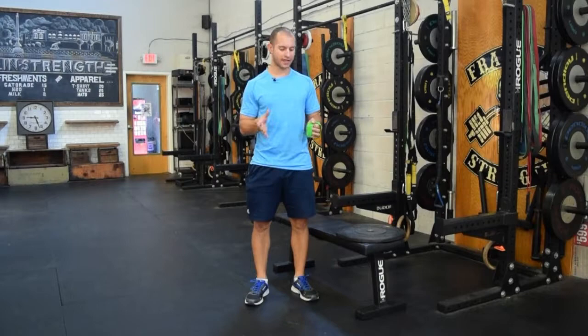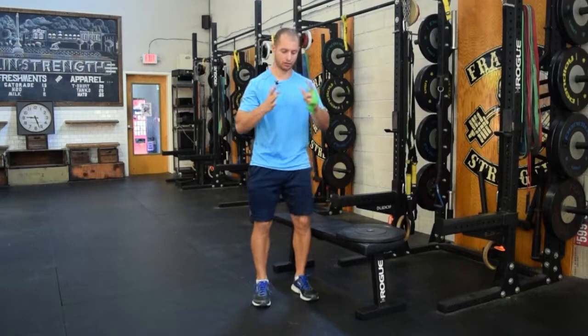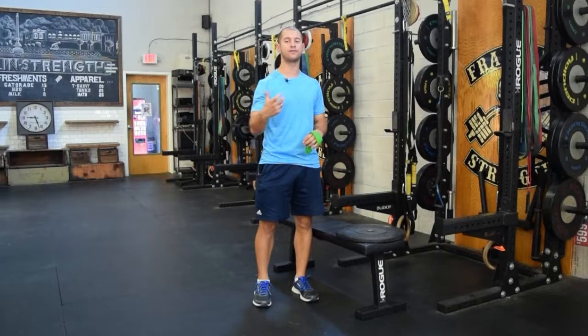Hey guys, Gary McLaughlin here. I want to run you through five different squat variations that are more knee-friendly. When it comes to knee-friendly exercises, especially with the squat, position of the knees is important. Making sure you're sitting back and making sure those knees are aligned with that second toe are important throughout all of these. Take those two principles and apply that to every single squat.